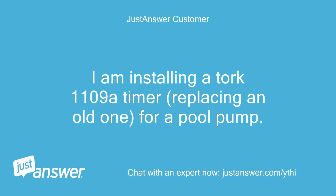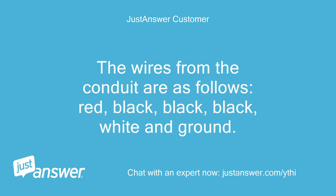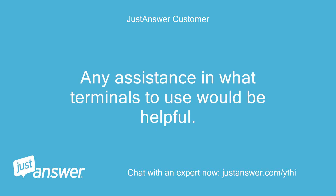I am installing a Torque 1109A timer, replacing an old one, for a pool pump. The wires from the conduit are as follows: red, black, black, black, white, and ground. Any assistance in what terminals to use would be helpful.